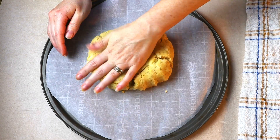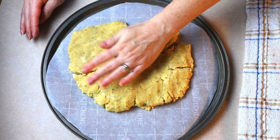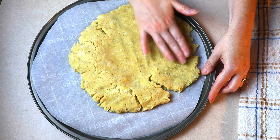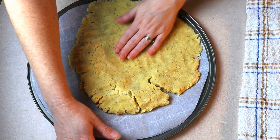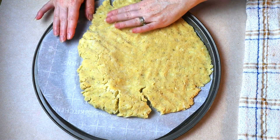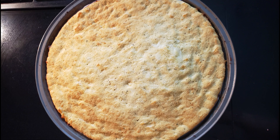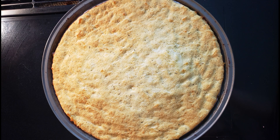Once everything is fully combined, push the dough back to the center of the bowl and shape it back into a ball. Place the dough ball into the center of your prepared pizza pan or cake pan and press the dough evenly across the pan. Keep it as even as possible, and make sure there are no air bubbles caught underneath, otherwise you'll have bubbles in your crust. Press it out as even and smooth as you can. Place the dough in your preheated oven and bake at 400 degrees for 10 to 12 minutes, or just until the crust is starting to get golden around the edges. Remove from the oven and allow it to cool for about five minutes.